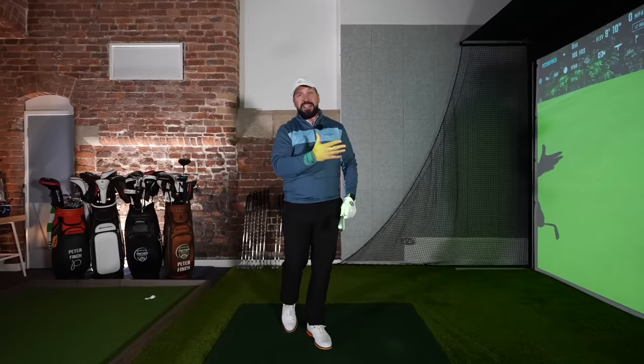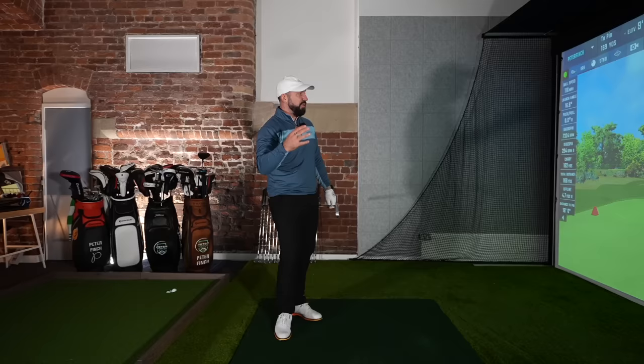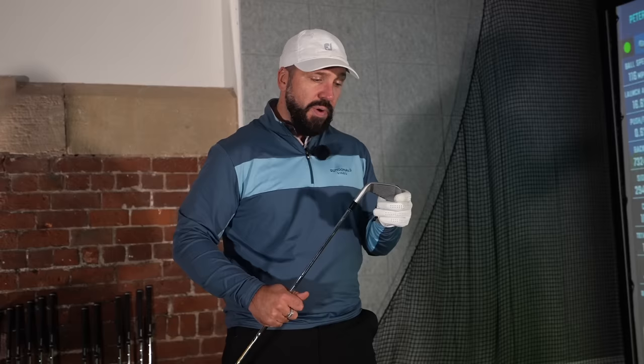The way these clubs sit in the bag, they do look really premium. You could definitely turn up to a club like Royal Lytham with them in the bag and say you splashed a lot of cash on them. I've only had these irons for a week, so I don't really know how durable they're going to be long term, but I've never met a forged iron that doesn't attract nicks and bumps like honey attracts a bear.